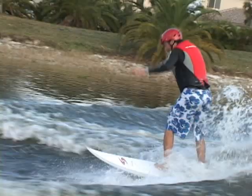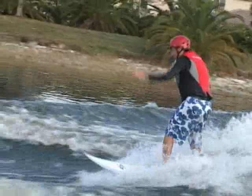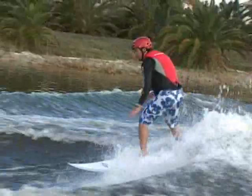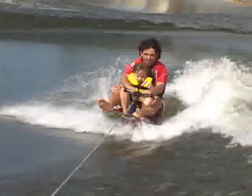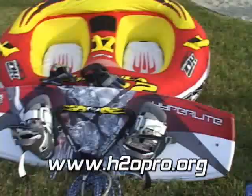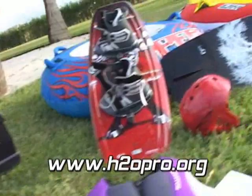Invest in H20 Pro today. Step in the right direction coming spring 2005 to a water sport dealer near you. For more info go online to www.h20pro.org.